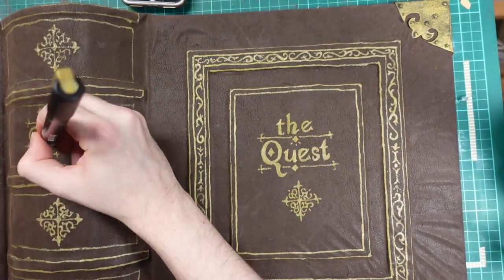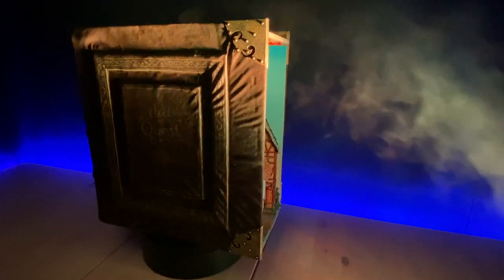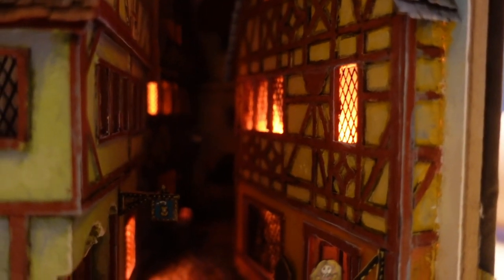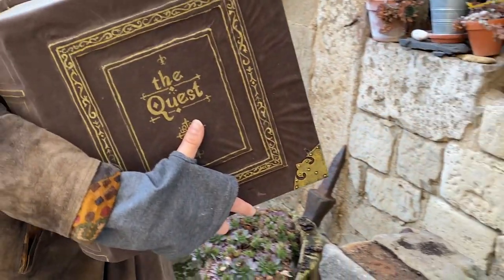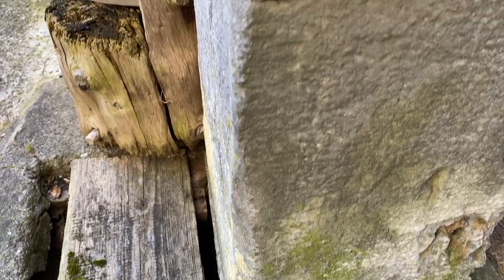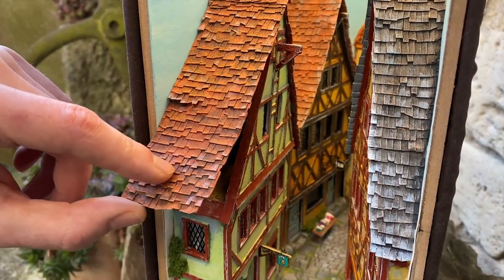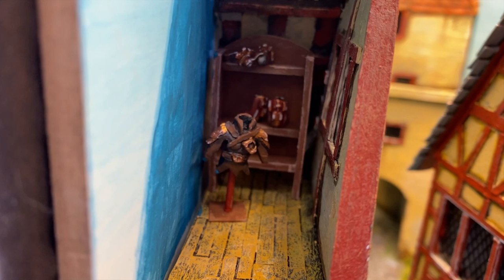This concludes our quest for today. We are ready for the beauty shots.